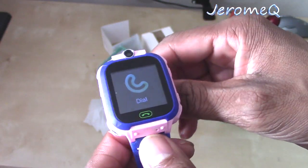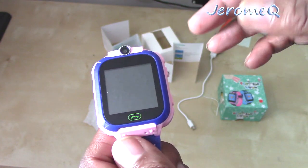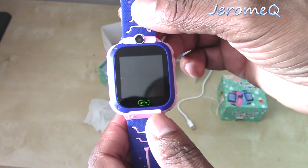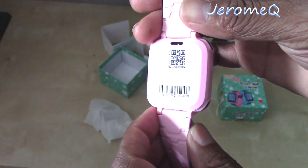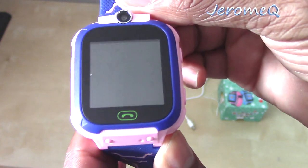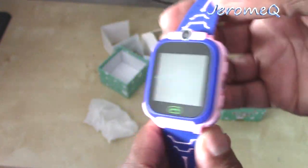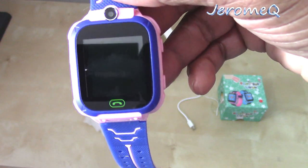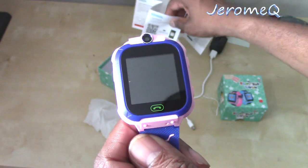But once you get your hands on this watch, get a nano SIM card, put it into this watch, and they'll be able to make phone calls to you. Depending on what numbers you program into it, they can call others too. Also, this particular watch has tracking — yes, it has GPS tracking on it. And it also has another type of tracking called LBS on here too.